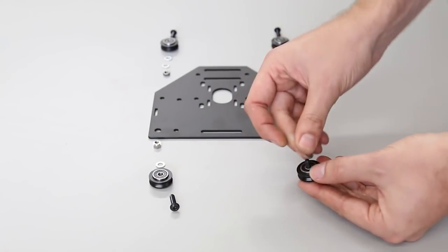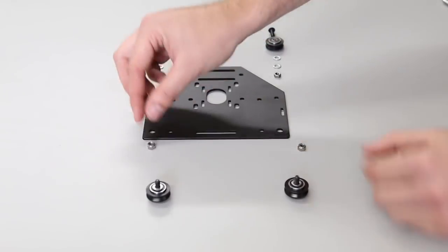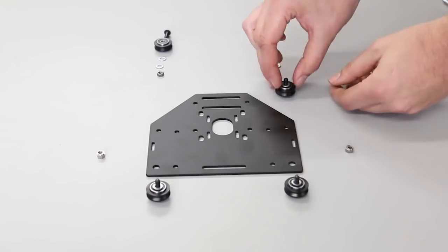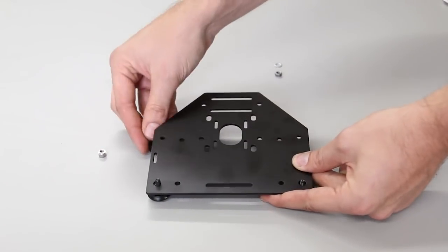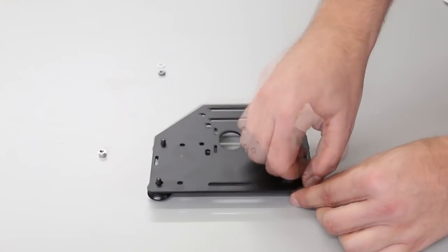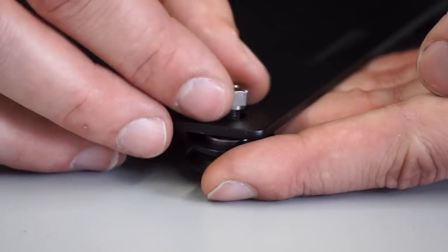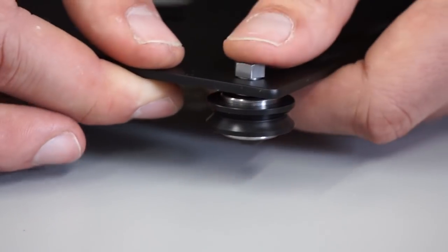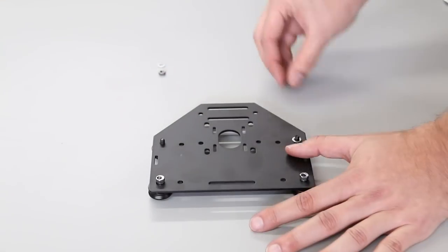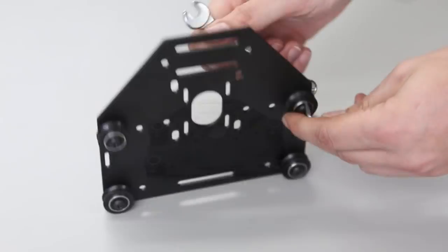I'm putting a little washer in between the V-wheel and the plate, doing this four times for each carriage, sliding them through the holes. There are two different sizes of holes on the carriage — the bottom holes take eccentric nuts, which have a little shoulder. You want to make sure to push that into the hole and seat it well. The top holes are just regular washers and hex nuts.